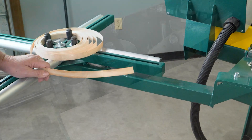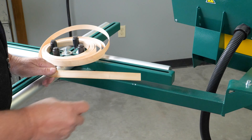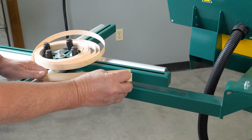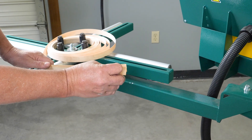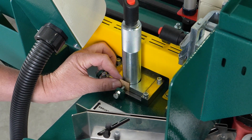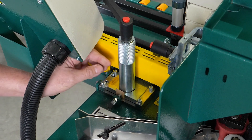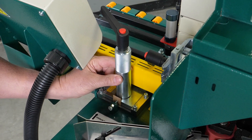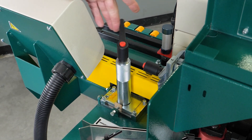Now we're going to talk about the edge banding tape. Prior to setup, we want to cut a small piece off of our edge banding tape that we will use to place in the back of our infeed fence assembly. I'm going to place this piece of tape right here in the very back of the assembly, then rotate that handle so it moves back towards the tape to lock it in, and then go ahead and lock the handle down.